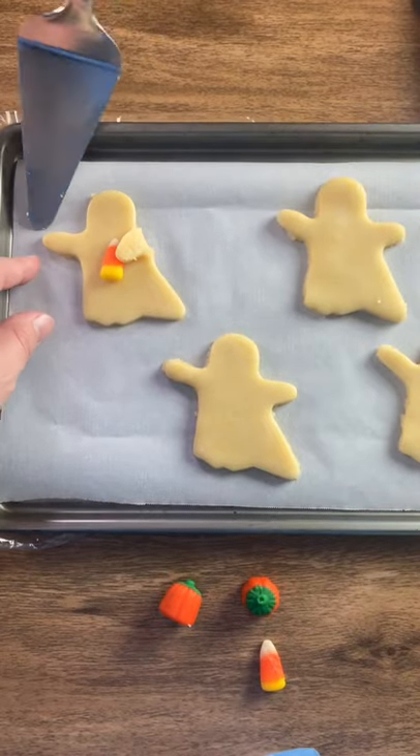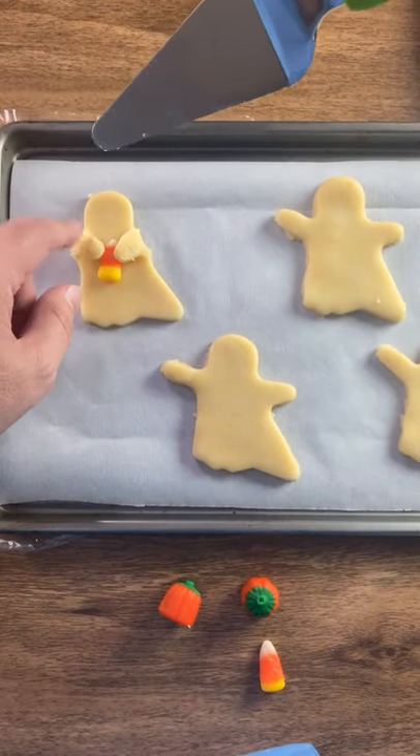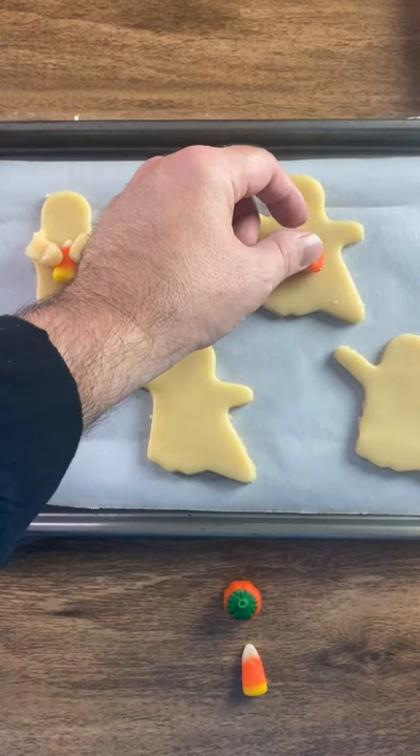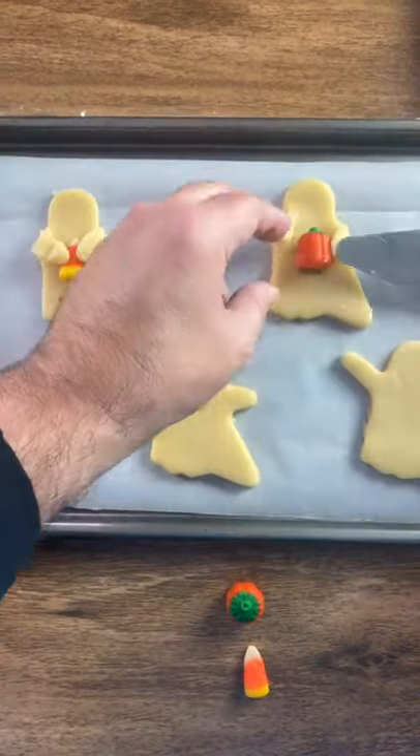Be very careful. There we go. We'll do the same thing with the pumpkin. Bake these at 350 for about seven minutes.